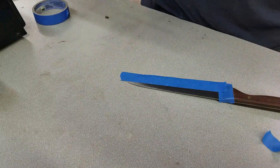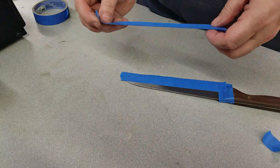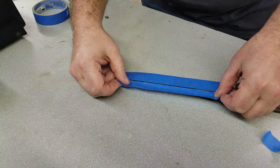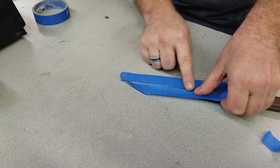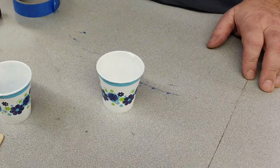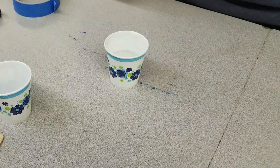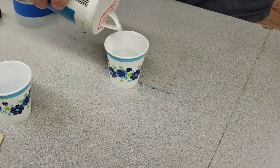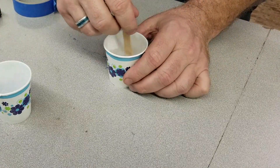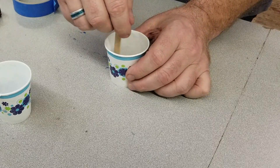I'm going to take another piece of tape — I'm just going to eyeball this, but you're welcome to make lines and mark everything out just right. Now for the etching solution — it's just water. It doesn't take a whole lot, however much you want, and then salt. You can't really over-salt this. All this is doing is making the solution very high in saline concentration, which makes it very conductive. You're going to see why that's important in just a minute.